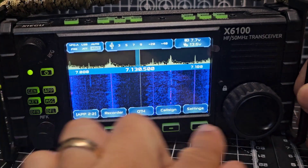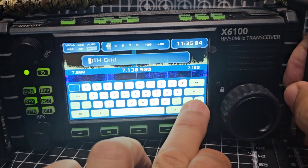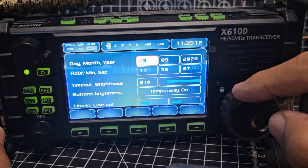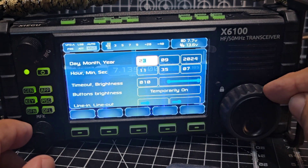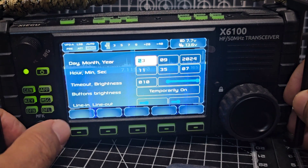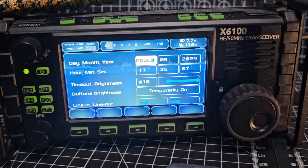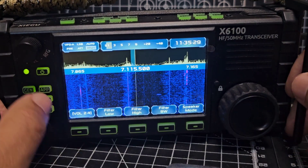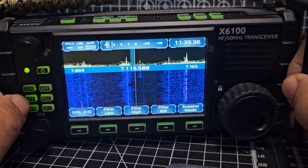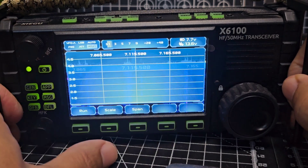If we press the app button, you get these options. You've got recorder, QTH — actually don't know what that does. That's opened up a whole new menu there. We change with this button. The date looks right actually. I backed out by pressing the general button. Press app again — you've got RT2i, FTA, SWR scan, and GPS. Hit that. Just app, menu one, menu two, SWR scan as well. Let's run it.